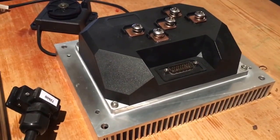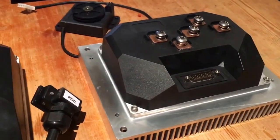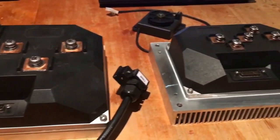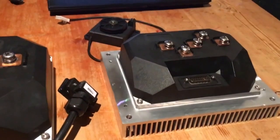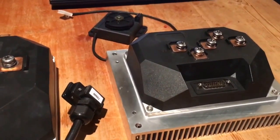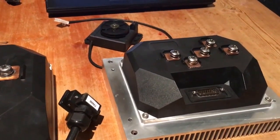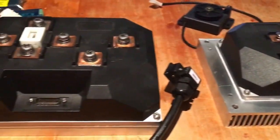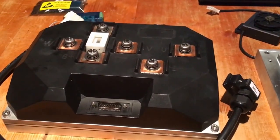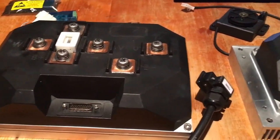Hey guys, Sam from Ballarat Electric Bikes. I've been getting a lot of questions lately about these MobiPus controllers that I've been testing out for a few months and recently added to my web store. So I wanted to put together a bit of a video overview of the features and make sure it was clear on what sets these controllers apart from a lot of the controllers we're using in the DIY and Hackerspace at the moment.